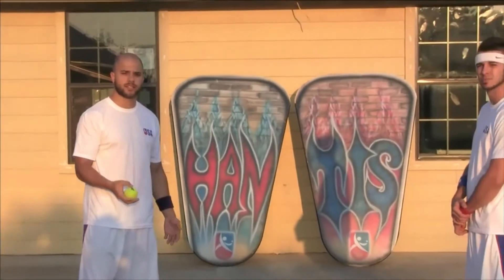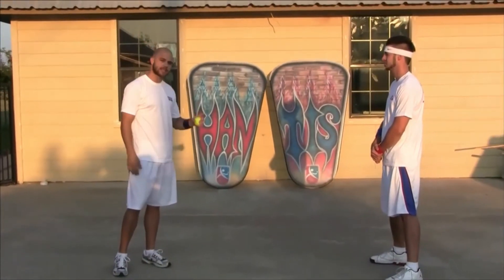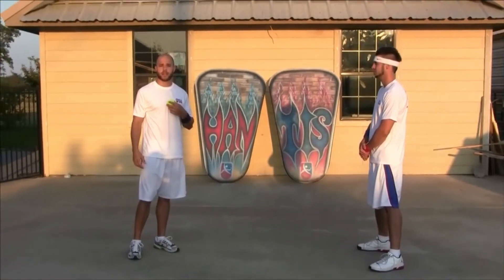My partner Jason is going to use both of his hits — his first hit to set it and his second hit to spike it back down into the ground so that it bounces back up to me at chest level.